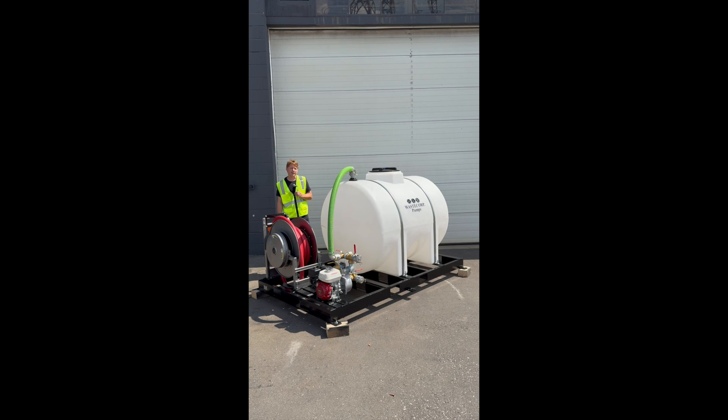You also have a choice of high pressure water distribution pumps depending on what your application needs are, and a great host of accessories available as well, like this optional spring-loaded hose reel system designed to help you keep your hoses organized throughout the workday.